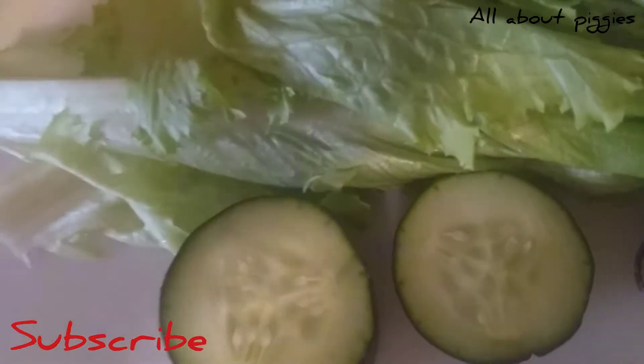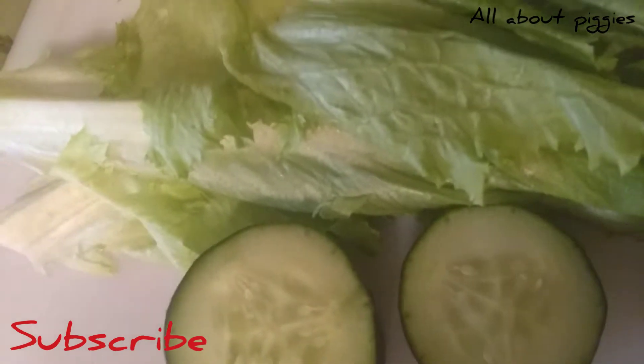So today we're going to do another new treat. Now this one's been all over the guinea pig world — it's extremely popular, so it's hard to tag just one person.